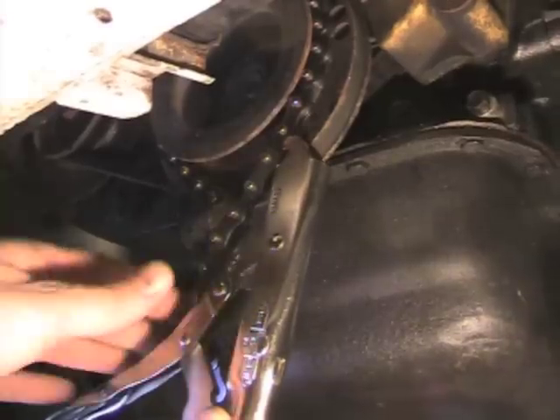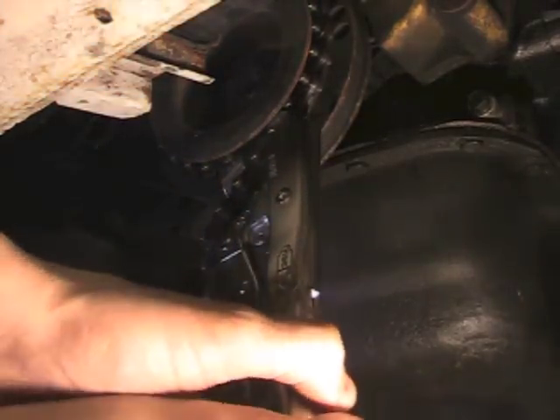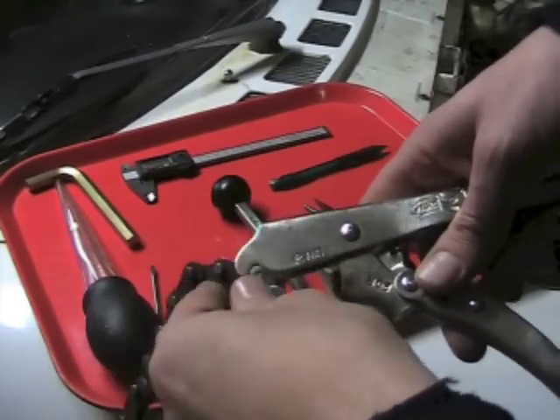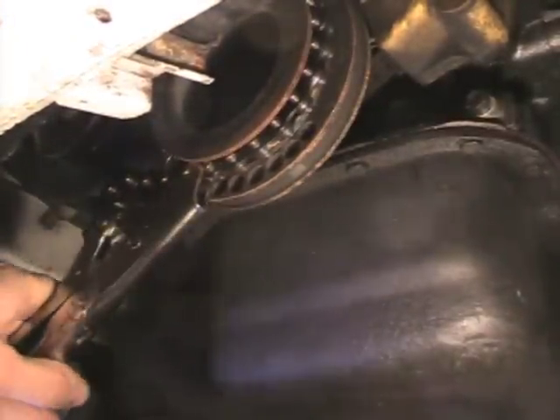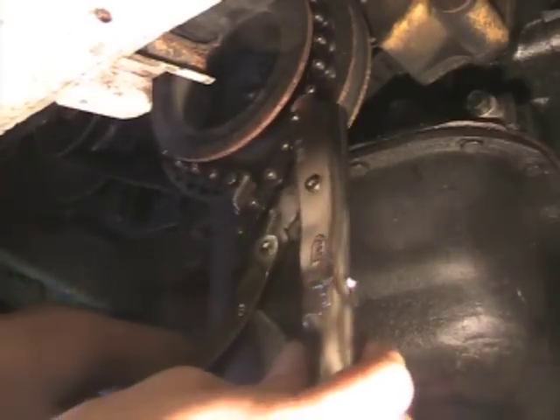The engine pulley on this car actually has a double pulley, which is very convenient — the outer pulley isn't being used. Even if you only have a single alternator pulley, what you can do is loosen the alternator bolt, slack and take that belt off, and put the chain wrench around the main pulley and just rotate it around very slowly.